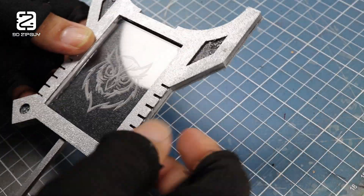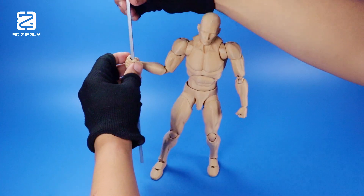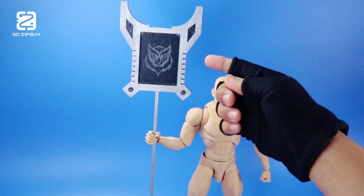I'm getting really excited. Let's see how he looks with ZipGuy. So far, so good — I think the height is just right. But the real test is whether this thing will even illuminate.